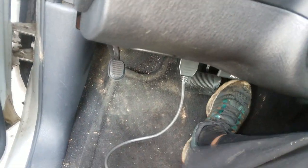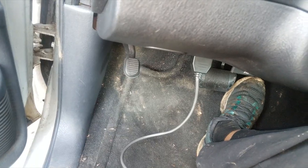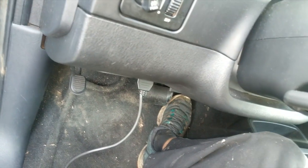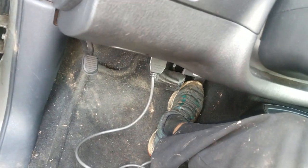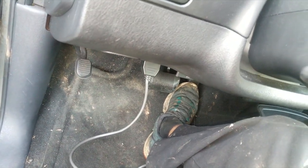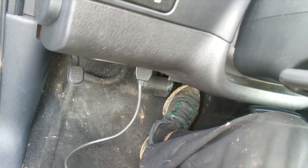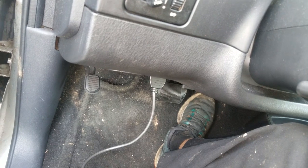See, it dies. Now, if you leave your foot on the gas, it'll idle, but the minute you take your foot off, you can hear it's idling. Take your foot off and then it just dies.